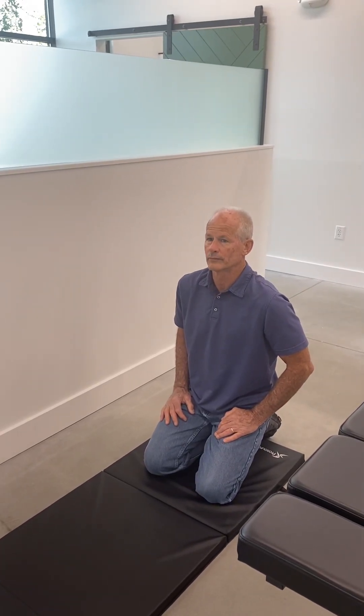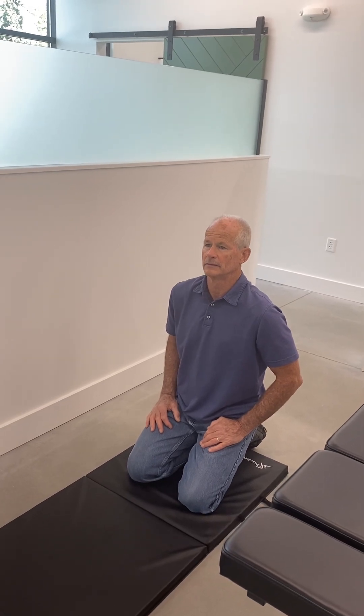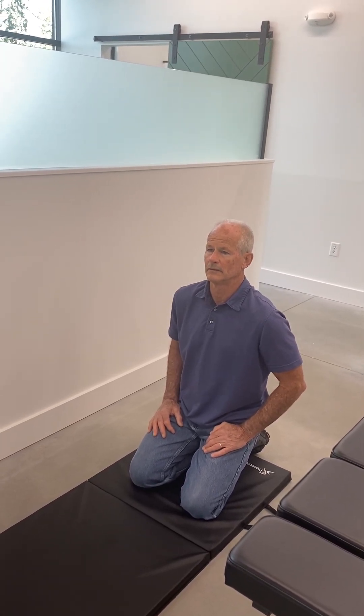We're going to be teaching you today our phase one shoulder mobility rehab exercises. The first exercise is the prone double arm shoulder extension.